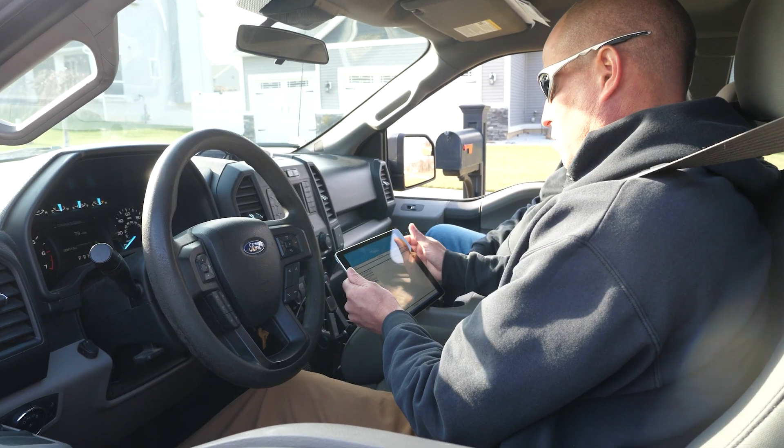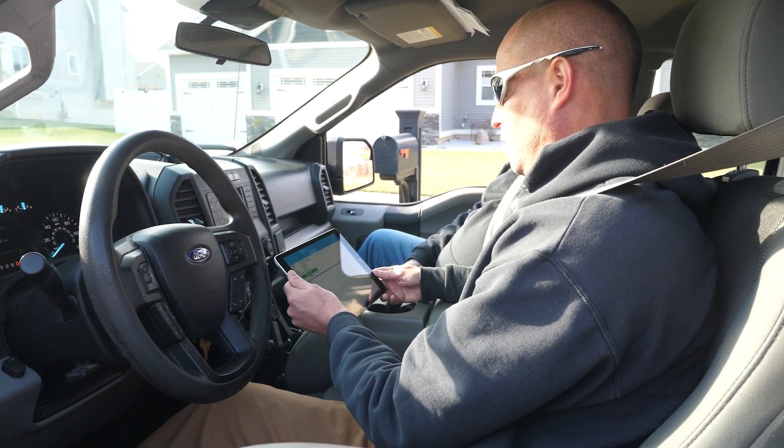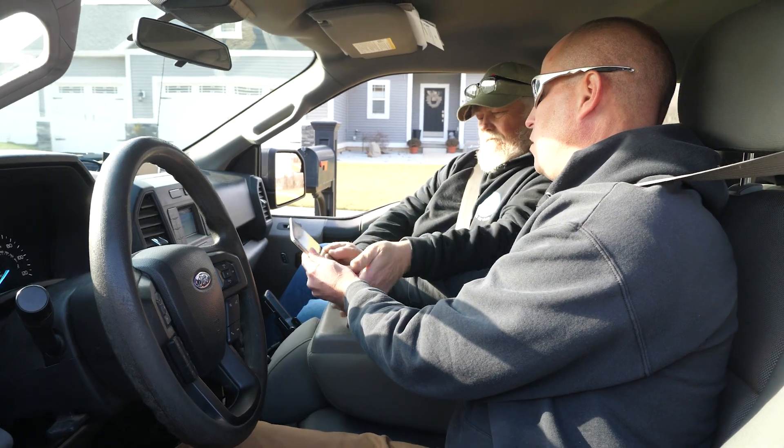The main purpose of this truck is it's got a mobile data collector on it, hooked to our iPad, so we do all the reads in the township. Roughly, Plainfield Township has over 12,000 meters that we read.